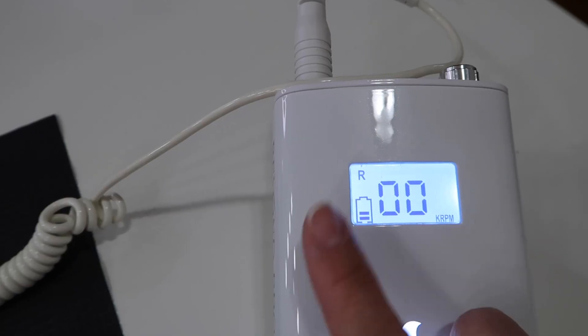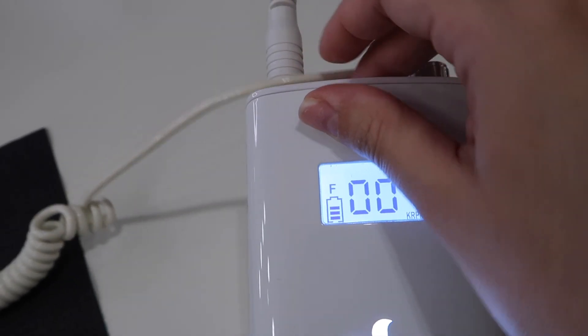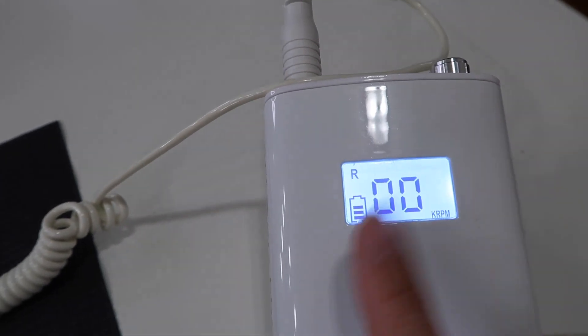Here's a little tip: when you're doing your other hand, you want to change the rotation of your drill. If you're doing your left hand you want it to be forward, but if you're doing your right hand you want it to be in reverse. That's just a little tip.